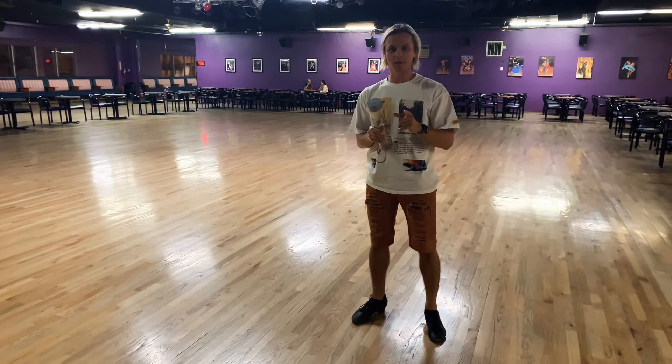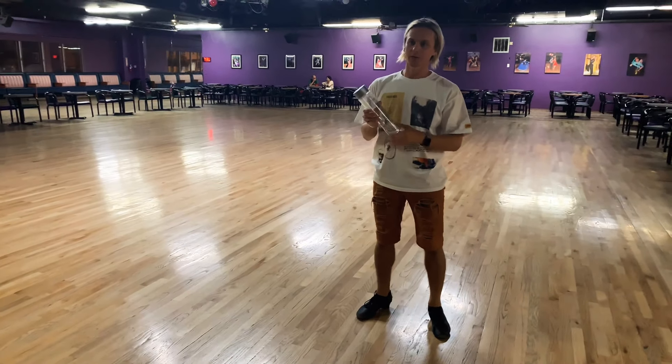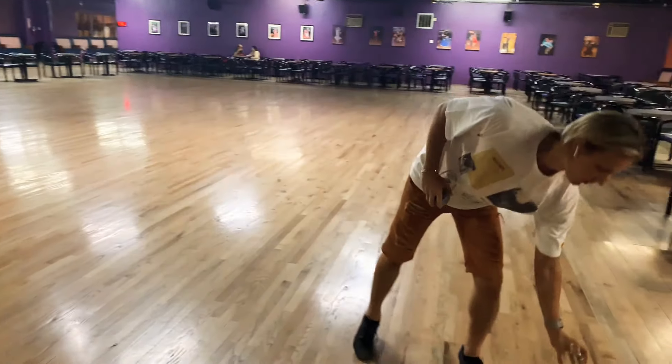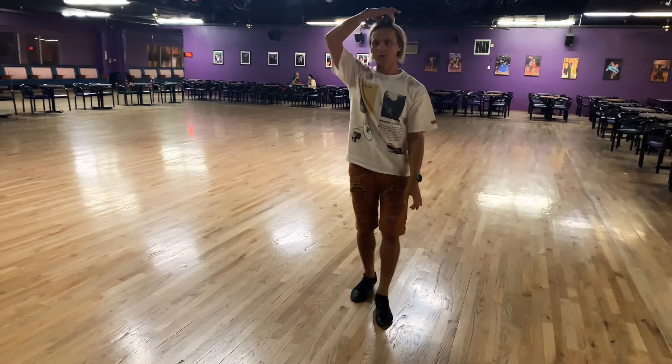We'll teach you how to dance like a professional in one minute. Take a bottle of water — you need a cup. Put the bottle away.